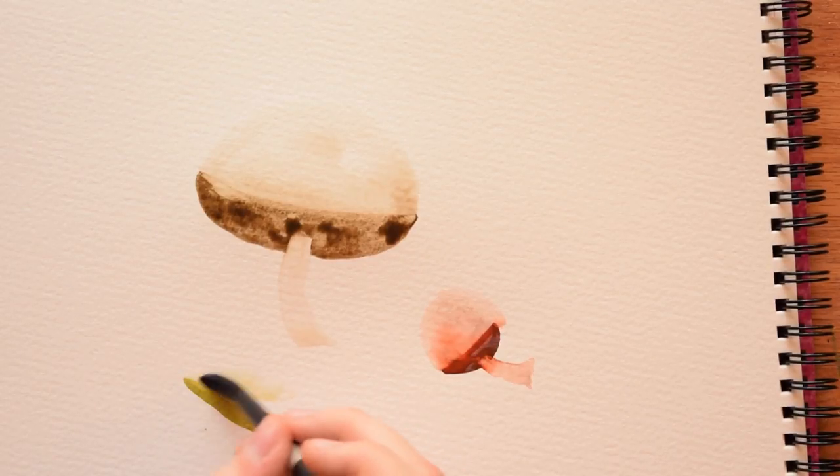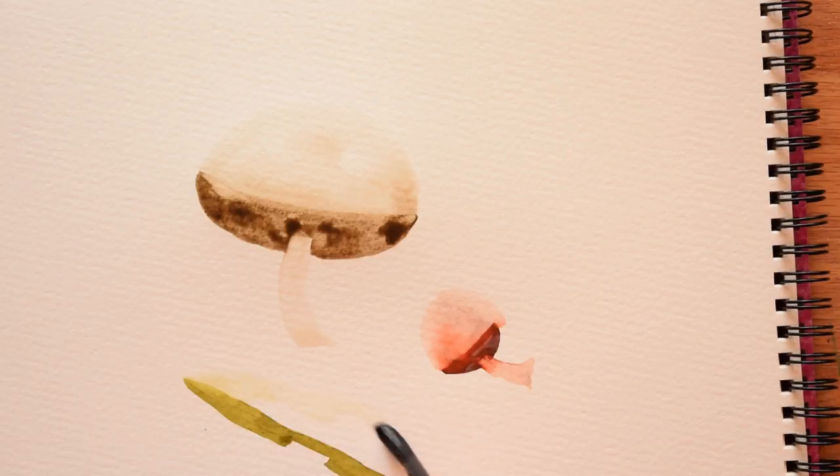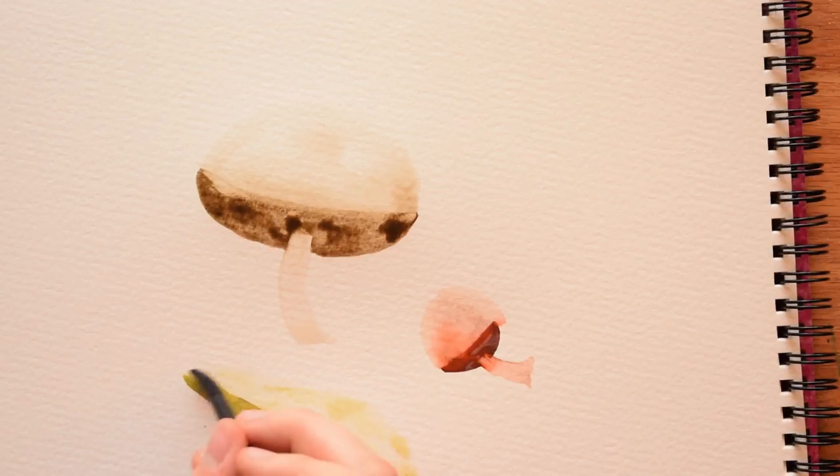The really important thing is that you don't wait too long to go back and activate the paint. You want your paint to be dry but not bone dry. This is all in real time, so we just left it for a couple of minutes, then went back in to paint these caps.